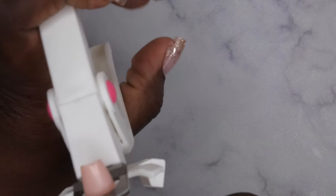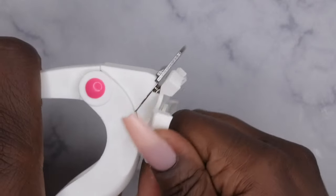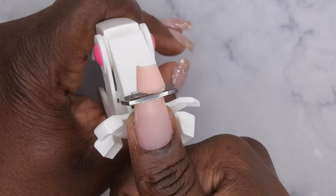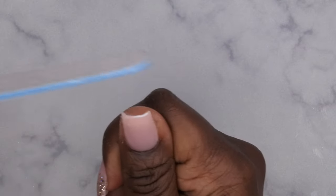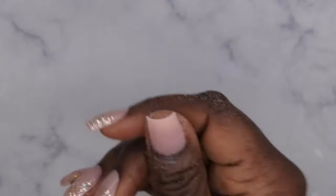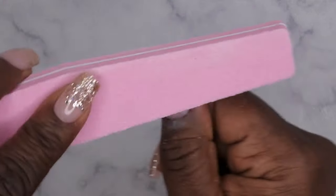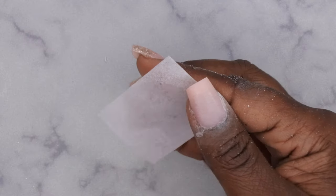Now that the nail is set, clip it down to size. I have adjustable nail clippers set at number two. Clip it down, then shape it — I'm going for a nice crisp square. Next, buff the surface of the nail to remove the shine so the design will adhere better. Wipe it off with some alcohol.